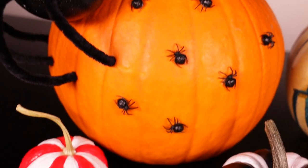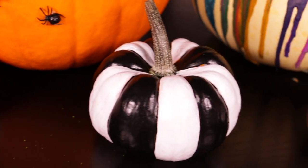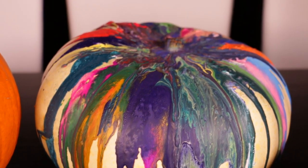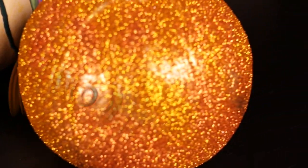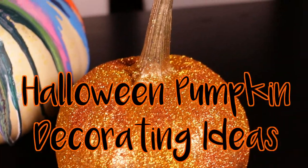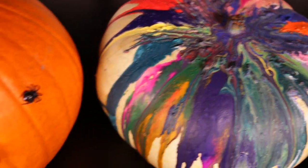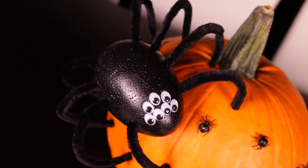Everyone probably knows how to carve a jack-o'-lantern for Halloween, but in this video I'm going to show you four other ways you can decorate pumpkins for this time of year. These are really fun DIY projects and I love how each of these pumpkins turned out. There's even a really kid-friendly idea in here that you can do with your whole family. I really hope you enjoy this video and try out some of these unique pumpkin designs.